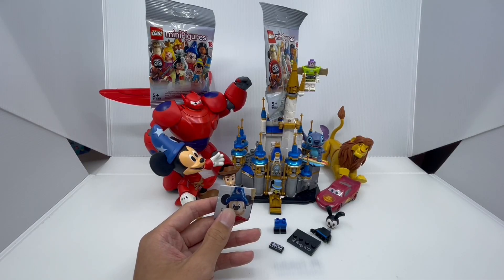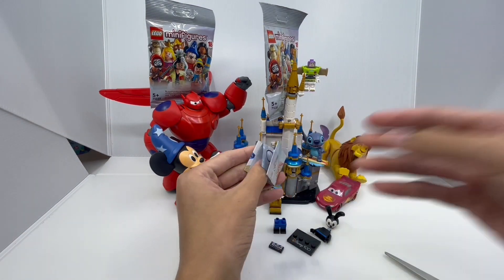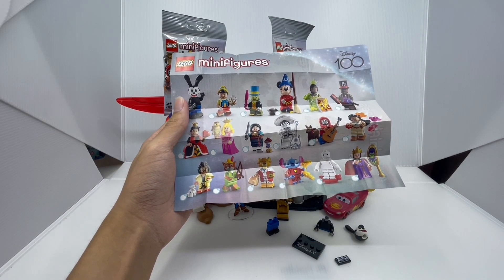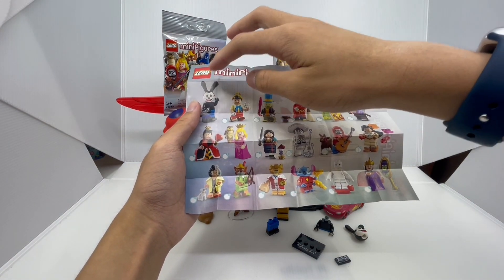But before we build him, let's go ahead and look at the collector's guide. Here's the front of the collector's guide that tells you all of the characters you can get. So we can get Oswald, which we just got.